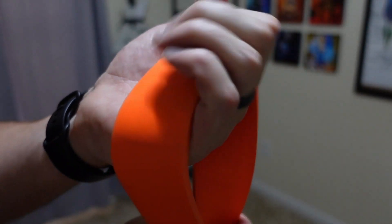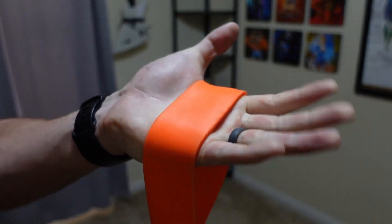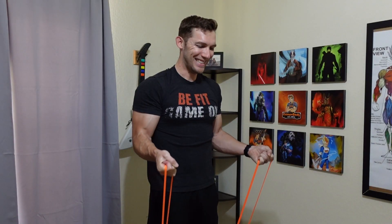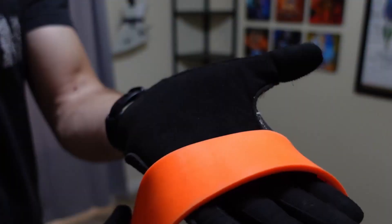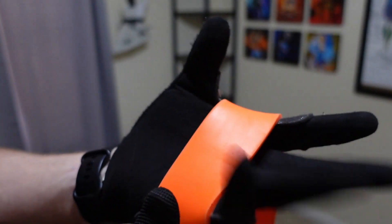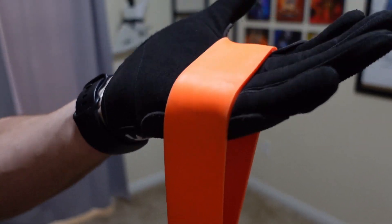A big reason I don't like the loop resistance bands when you're not using something like a bar or these handles is that if you have the band going over the palm of your hand, it is extremely uncomfortable — at least for me — when doing many exercises such as the biceps curl. Before buying these handles, I was using the undersung gloves to help protect my palms, as there's padding on the outer and inner portion of your palms.